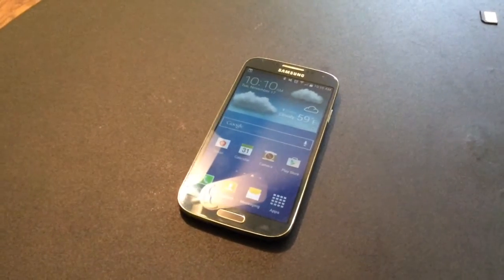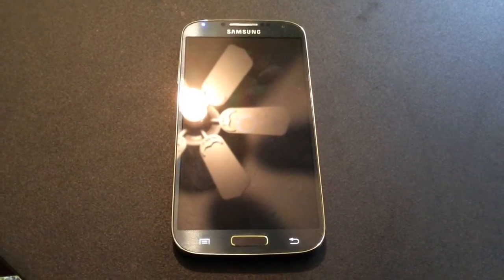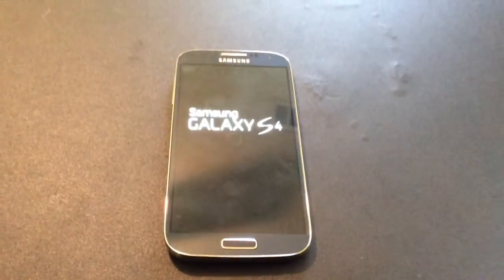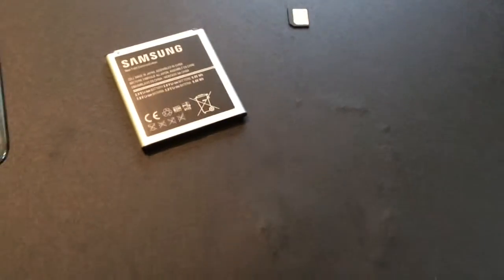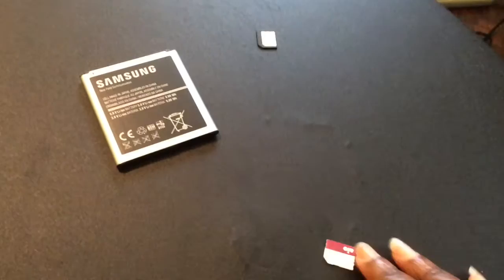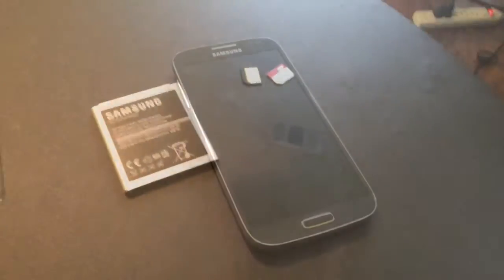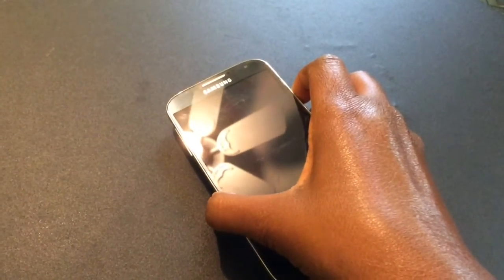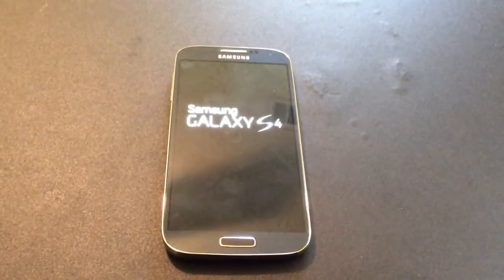I'd like to use a T-Mobile SIM card in it. It's currently using a SIM card that says AO but is now Cricket — it's locked to Cricket. I want to unlock it to use other SIM cards. First, I'm going to shut the device off and put in this T-Mobile SIM card. It's a micro SIM — it's definitely smaller than the AO SIM — so I had it placed in a special tray I got from Walmart. Now I have the T-Mobile SIM inserted into the S4.